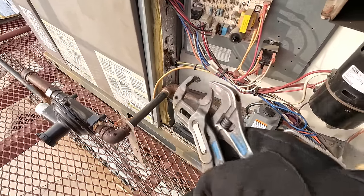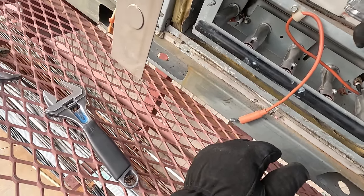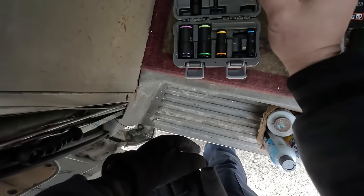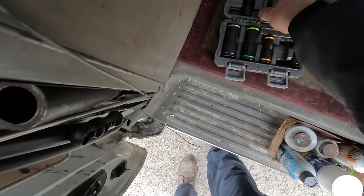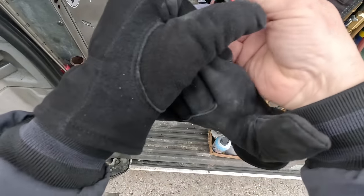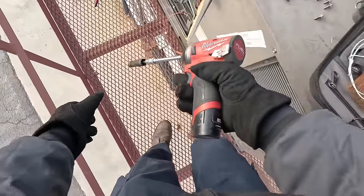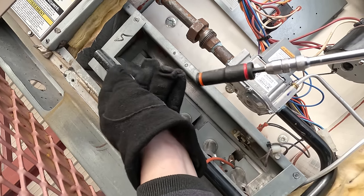Turn the gas off. Those two bolts there might hold this piece on here. I just got these flip bits for Christmas — bigger quarter and half-inch. The half-inch is probably the only one we need. Grab this little extension here — that should allow us to get that out, like a nice deep socket. Got it — beautiful, little conversion there.